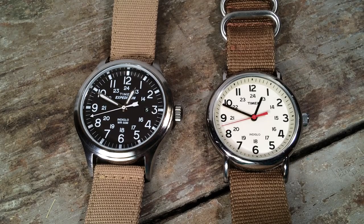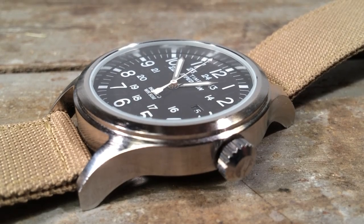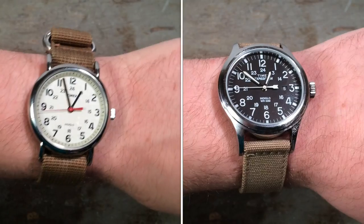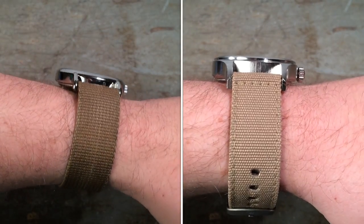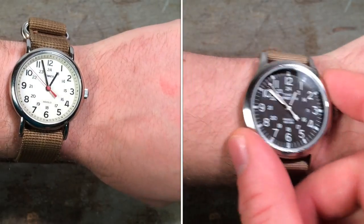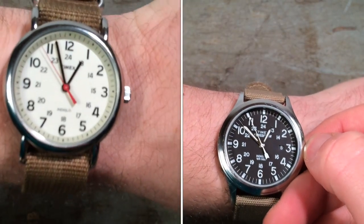Compared to the Weekender, in a way it's sort of a matter of your taste and your wrist size. The Weekender is a more traditional heritage size. The Scout is definitely a larger, more modern size at 40 millimeters. I think that the Expedition Scout utilizes the space in the dial just as effectively as the Weekender and I prefer the overall shape of the case. Here's just the footage side by side if you're interested in seeing how they wear. I would say the Expedition definitely wears larger, but the difference in terms of comfort is minimal.